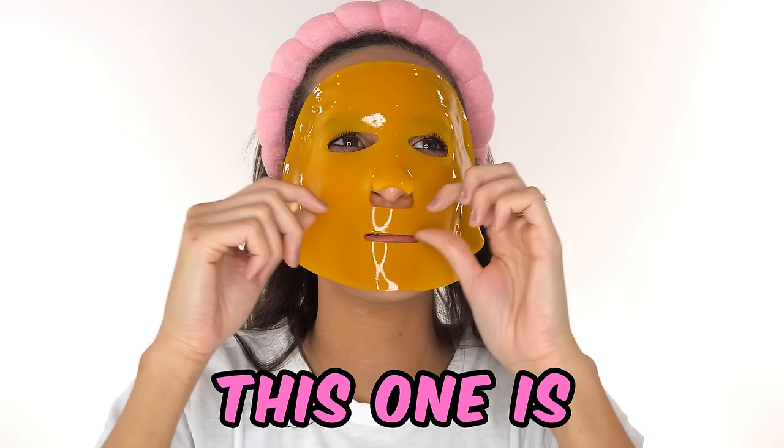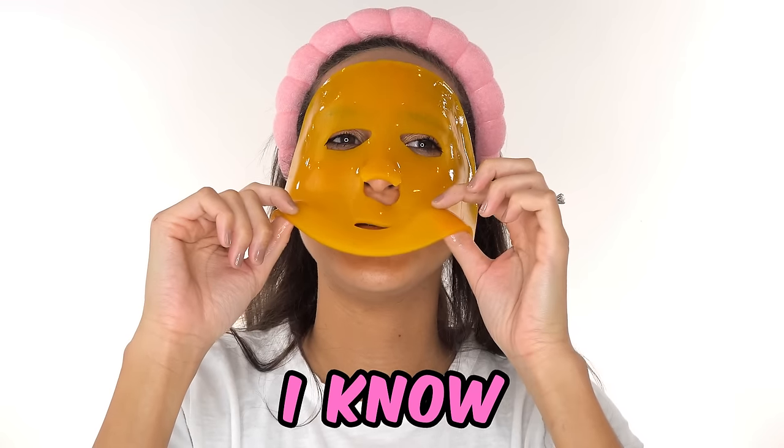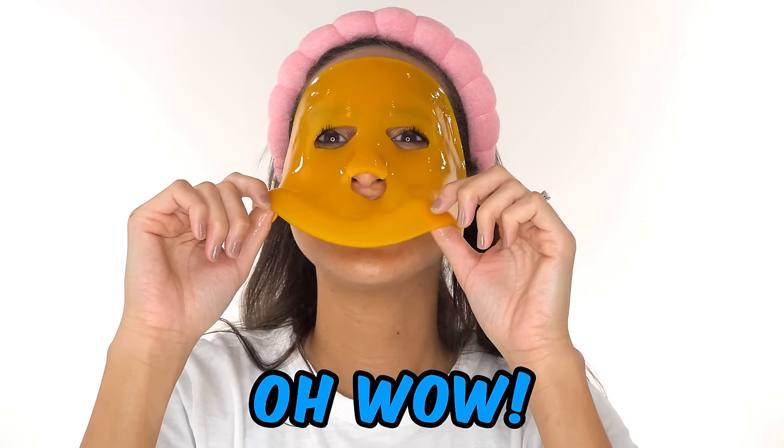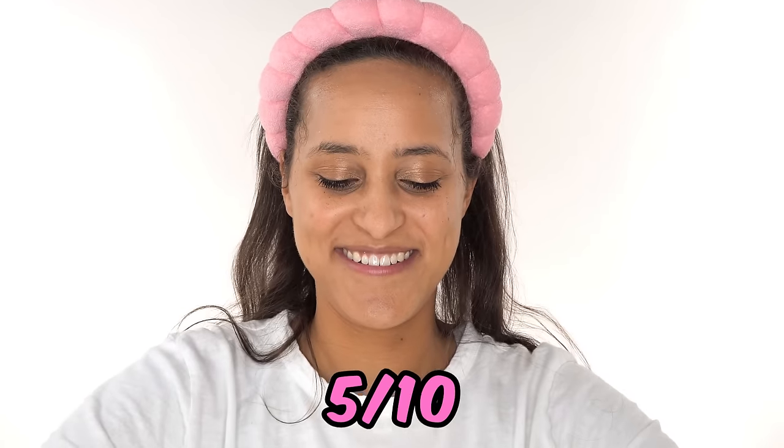Guess what it's made out of. This one is like super bright orange and because I cook with it, I know what it is. It's turmeric. Oh wow, you got it. What would you rate this one? I would rate it like a five out of ten.